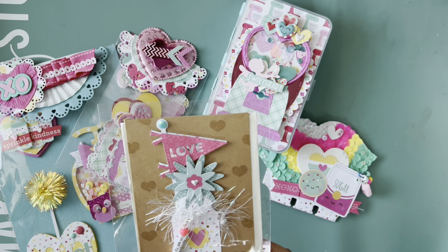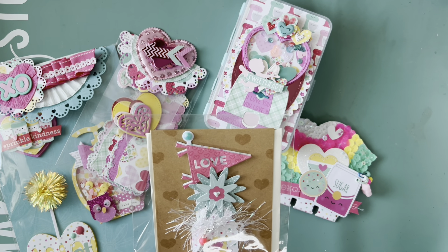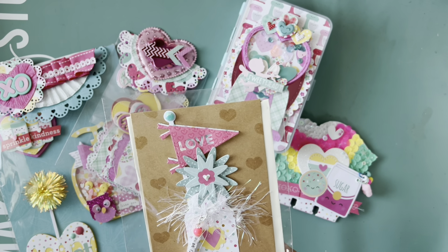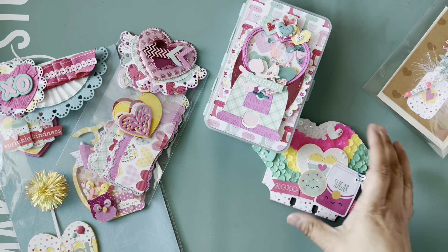Here's my valentine card. I decided to use the little love pennant from Scrap Diva Designs — it does help to have all those dies. I used some of her stamps on the background of the card, and then I put a little mason jar using a punch I had, and just made the cutest little card.